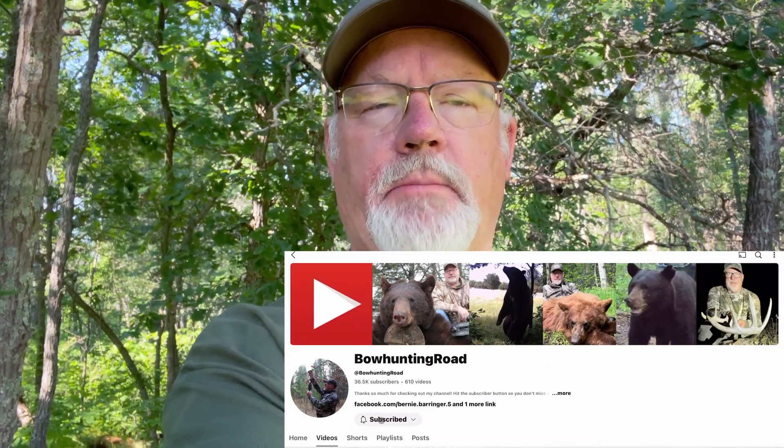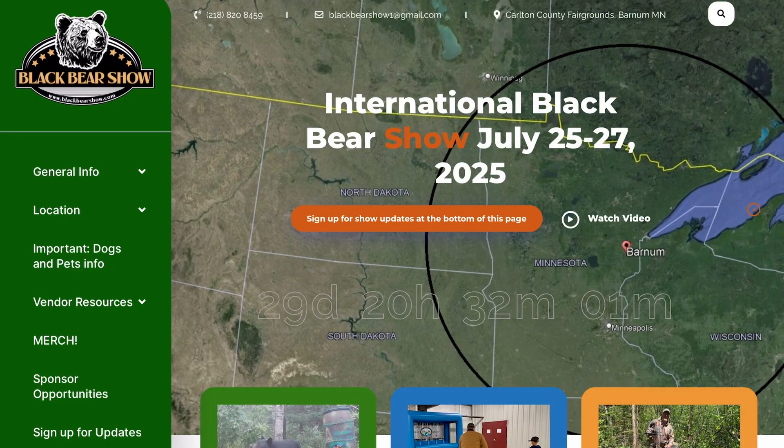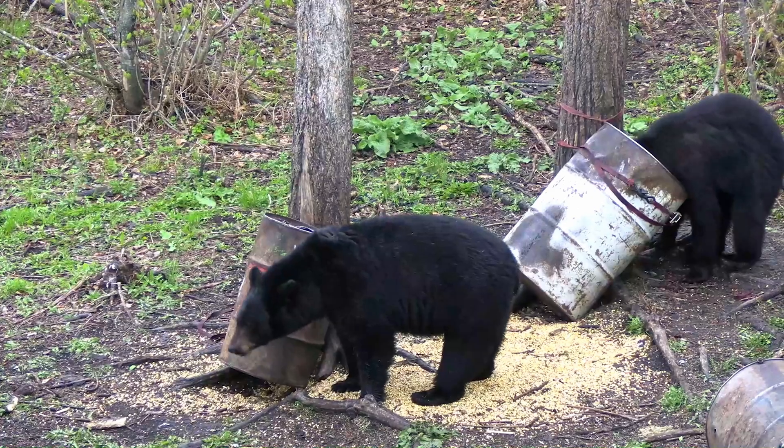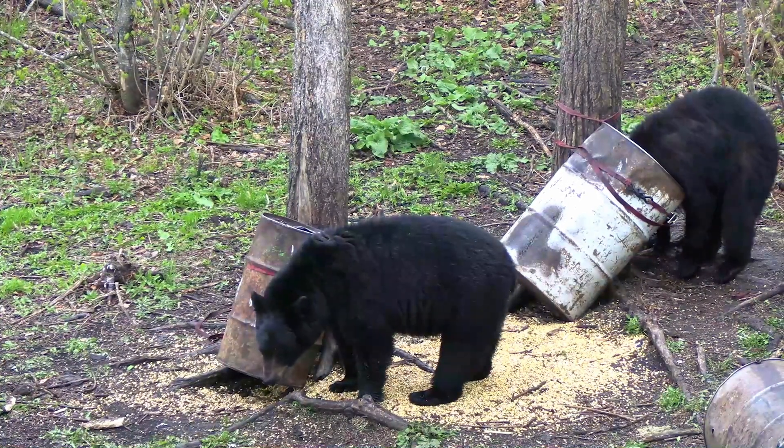Hi, I'm Bernie Berenger from Brainerd, Minnesota, and you're about to watch a video of a bear that I shot in Manitoba in May of this year. You'll be able to see more about this shot and this bear as Brian analyzes it at the Black Bear Show in Barnum, Minnesota, July 25 to 27 this year. You can go to blackbearshow.com for more information about that.